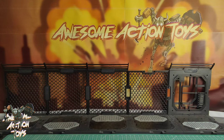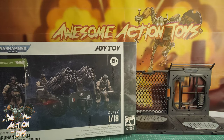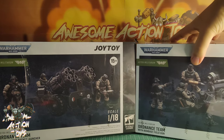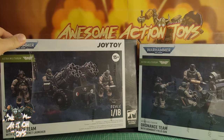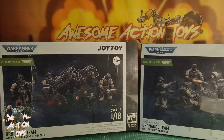Yesterday I came home to a nice surprise. The JoyToy Warhammer 40k Cadian Artillery — the Astra Militarum Ordnance teams have just been released here in China. So we've got the Ordnance team with the Malleus Rocket Launcher and with the Bombast Field Gun.